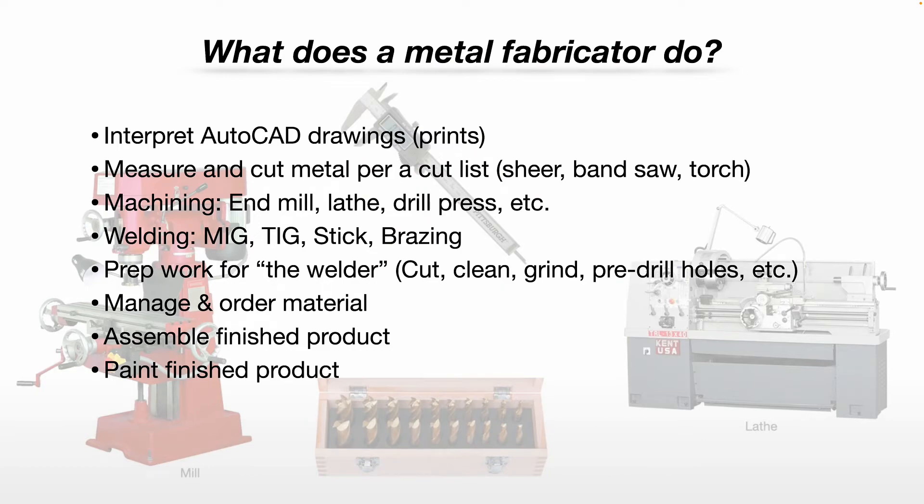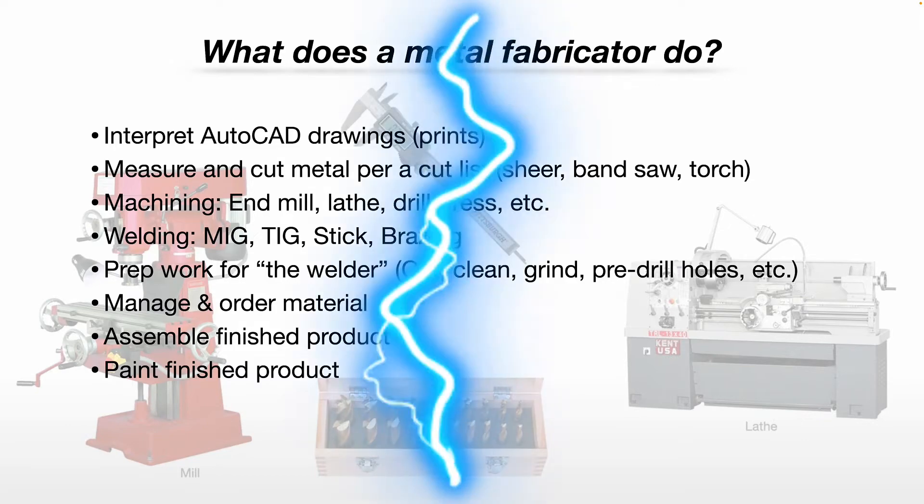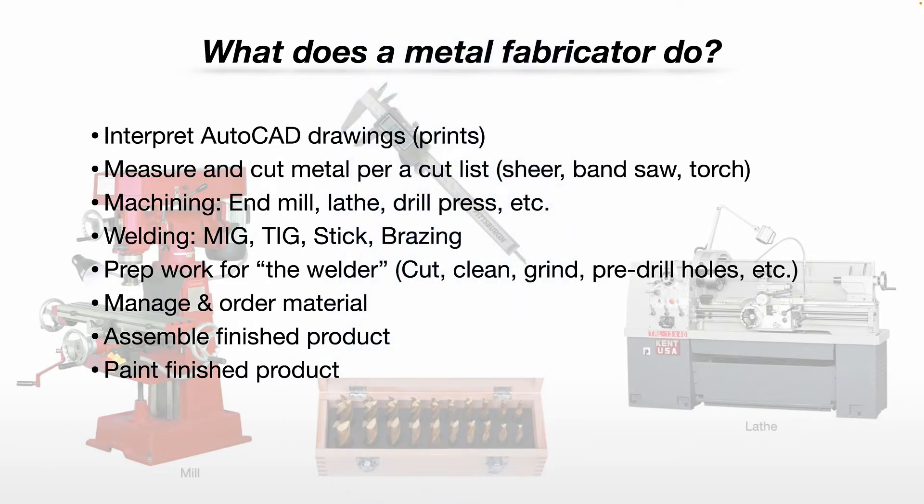In the larger shops that have a higher budget, you may use a CNC machine. You're going to be doing some machining using an end mill, a lathe, a drill press, etc. You'll be doing some welding — MIG, TIG, STICK. You may even do some brazing, depending on what type of work your particular shop does.